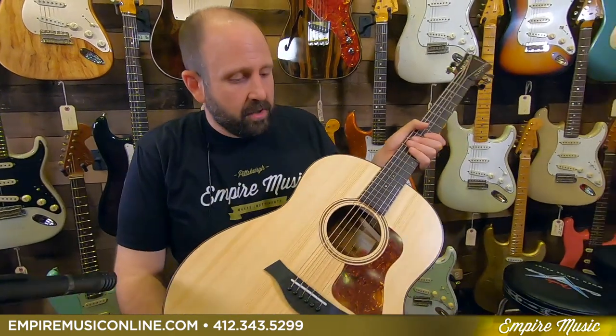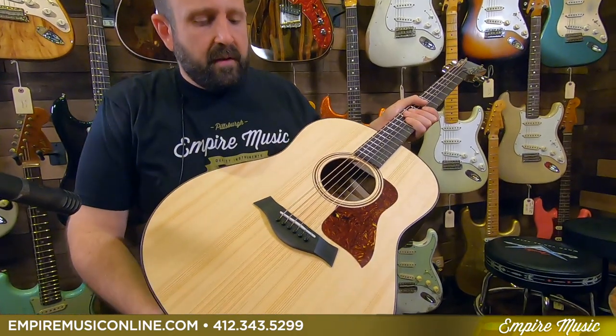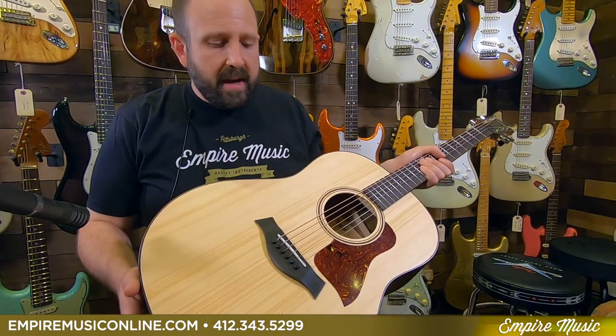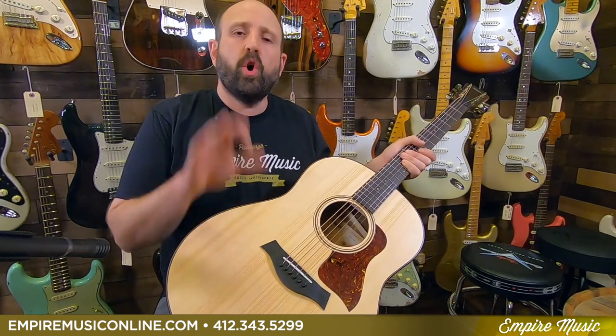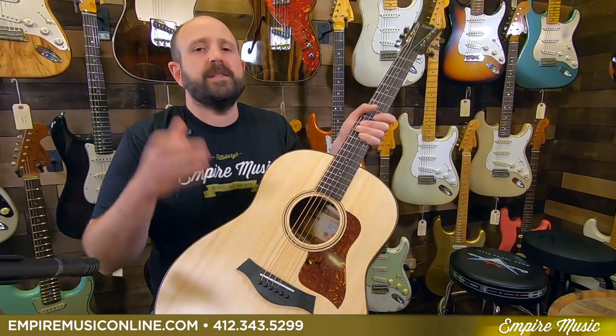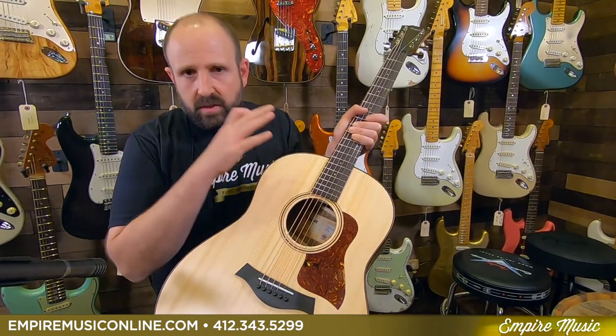Throughout the pandemic, Bob and Andy did what they do to make themselves feel like the company is on the right path — they innovate and they design. The result is this American Dream series, which is going to have three different versions with and without electronics. This is the first one, the AD17E. It's a Grand Pacific body style, and the first thing you need to know: all solid wood, made in the USA, with electronics, $1,599. Unbelievable.